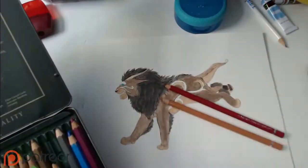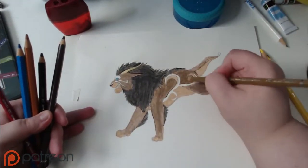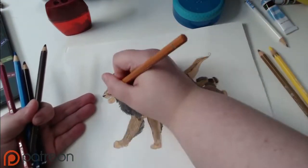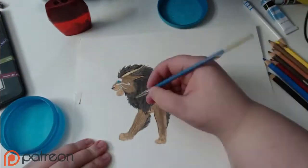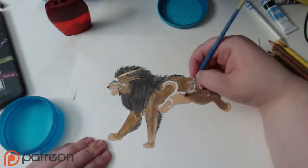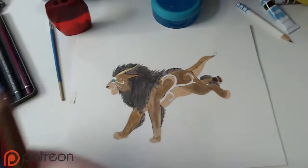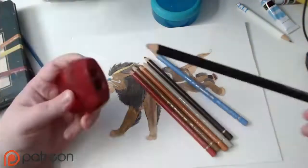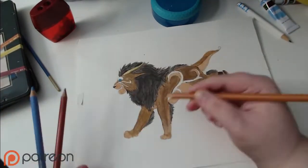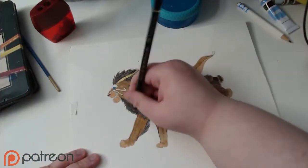These are the colored pencils that I use — I've had them for at least six years. They are Faber Castell: one set is watercolor pencils and the other are Polychromos. As you can see, I went over it with the watercolor pencils first to just deepen the color and make them a bit more vibrant, and then I used the regular colored pencils to give it a bit more texture.